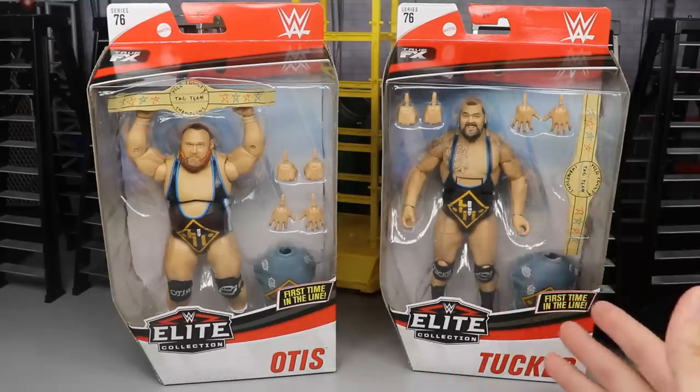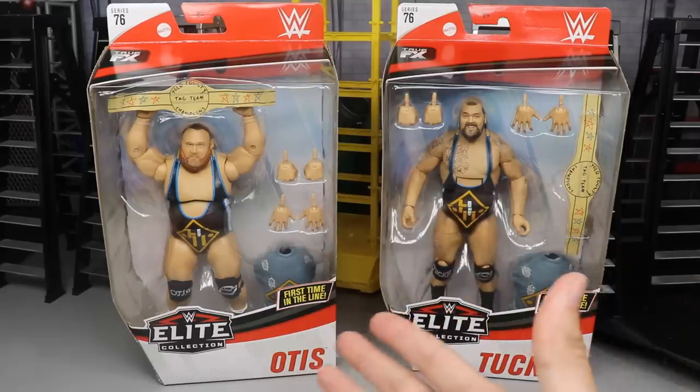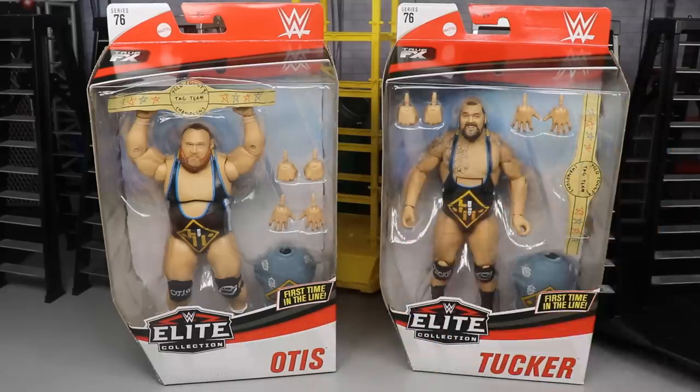Otis and Tucker. I feel like Tucker kind of fell off there with all the hype going to Otis — he kind of just broke off on his own thing. Mr. Money in the Bank is in the house. We're going to take a look at what he looks like with that Money in the Bank. Will these figures be unique to themselves? They've got their own unique body molds. How will they compare? How is their articulation? What are the details? Let's get into it, guys.